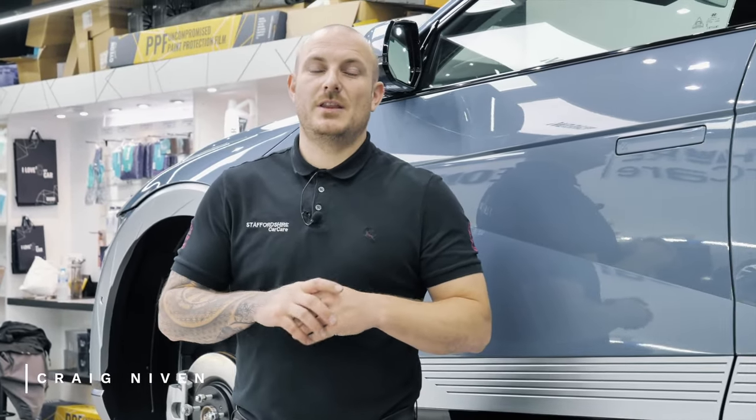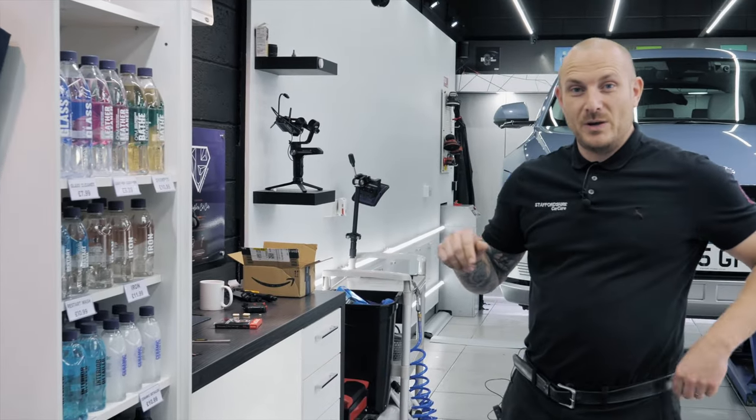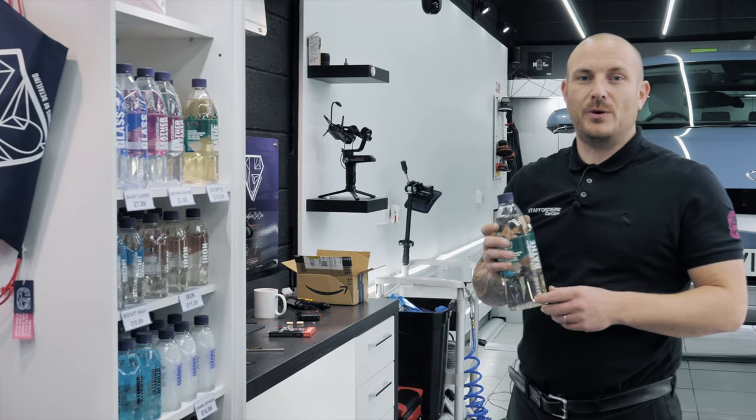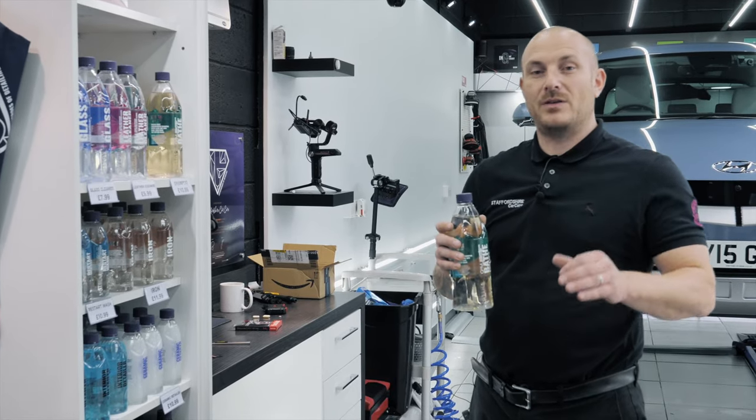Hi, my name is Craig. Thank you ever so much for tuning back in to watch the answers for the questions you left on the previous video. The first question was: what is the best shampoo for matte paint, PPF, or vinyl? What we would use is Gion Bathe or Bathe Essence — a really highly concentrated shampoo which is perfect for all paint types, vinyl types, and PPF, whether it be gloss or satin.